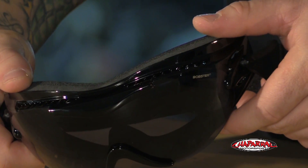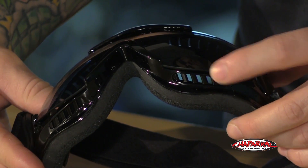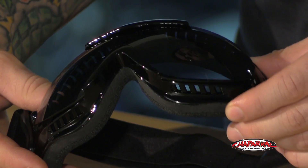At the top of the frame you'll see a lot of vents, as well as the bottom. This is going to allow just enough air to come through to make sure that these goggles stay fog free.